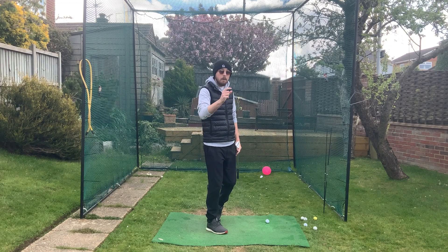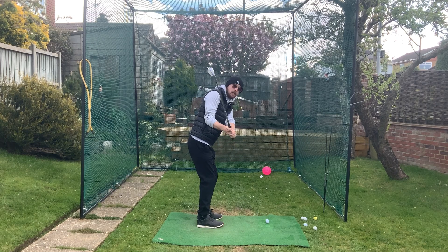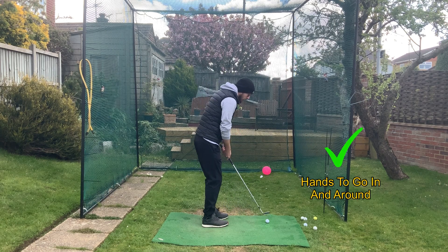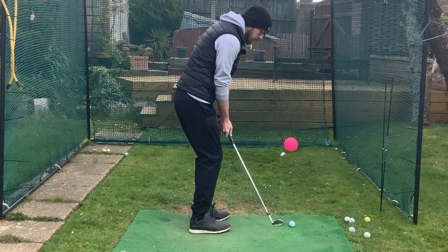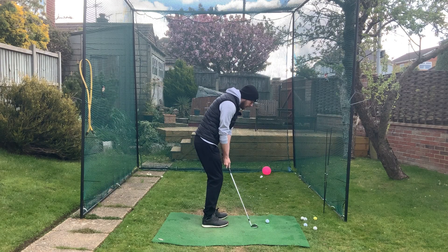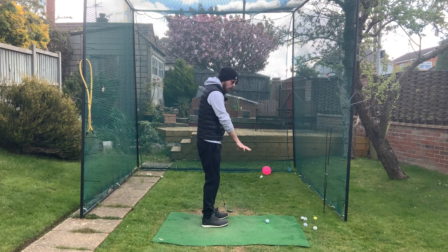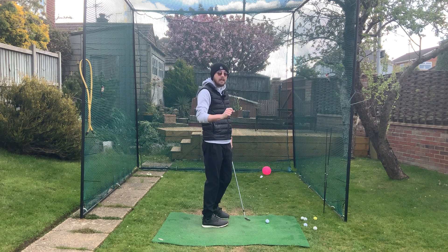To remedy this, instead of the hands going out and cutting across, we need the hands to go in and around. If I get those hands going in and around me, it's going to be far easier to control that strike location and very hard to get those hands back out hitting it hosel-sided — giving me a much better chance of a good pitch shot.